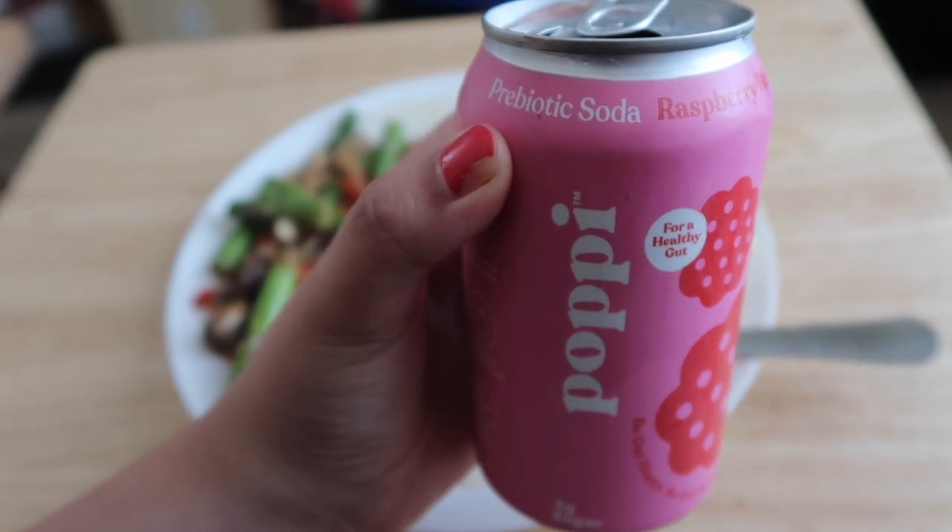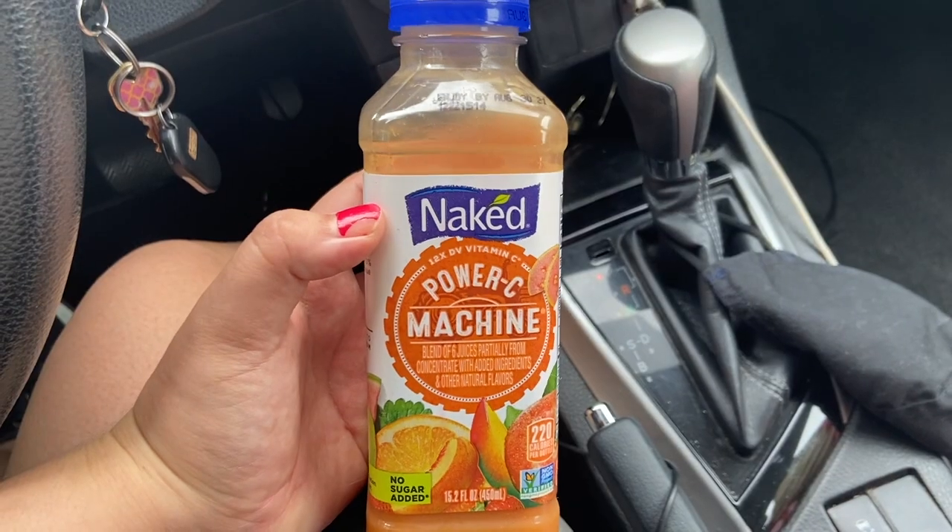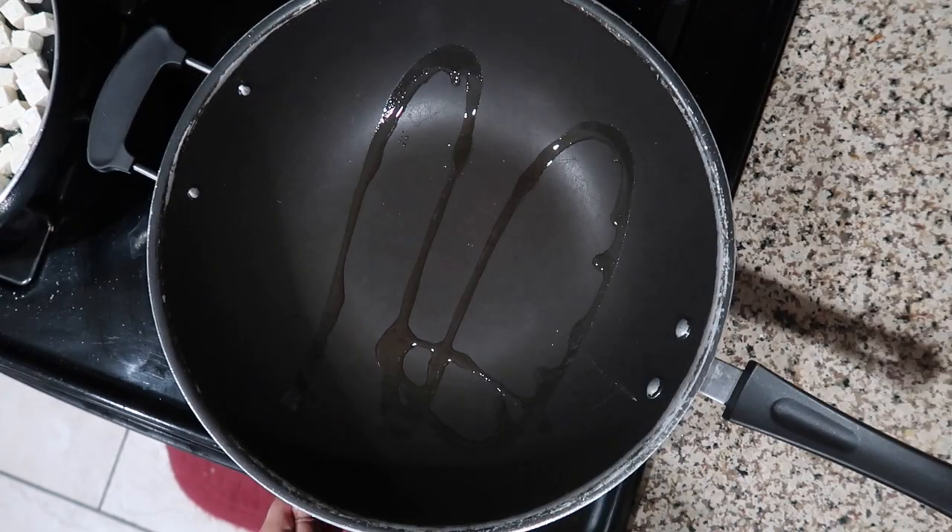I also had a Poppy drink, which is one of my favorites at the moment because it helps support a healthy gut. After the gym that day I decided to grab a quick Naked smoothie — these are my favorite for whenever I'm on the go.